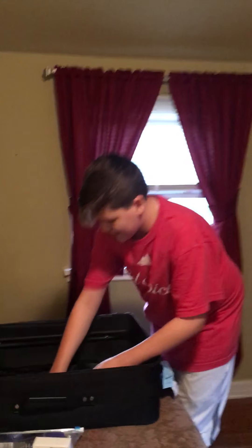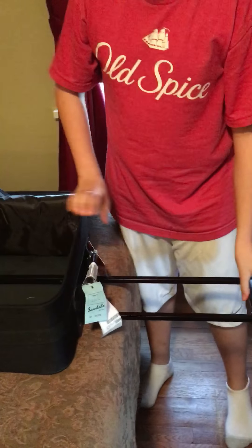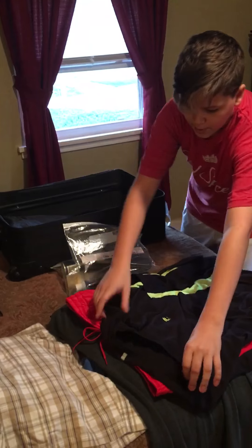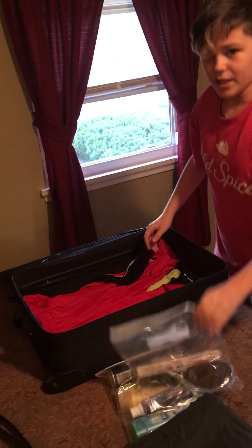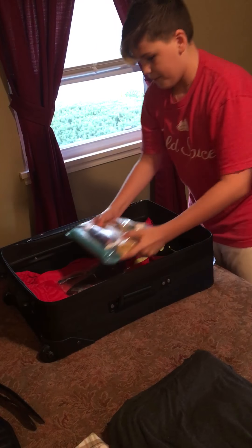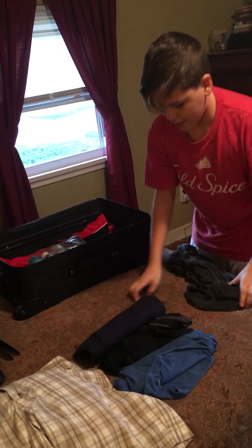As you can see in my suitcase, it has these metal bars so you can pull it out and wheel it around easier. For protection, I'm going to be putting in a shirt and a pair of shorts. I'm also going to be putting the non-leakable items on the bottom and then the leakable items on top. To protect the leakable items even more, I rolled up these shirts, which I'll show you how to do in a second, and that goes around the leakable items.